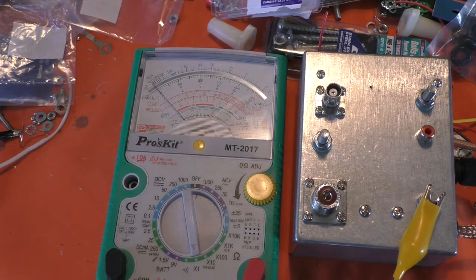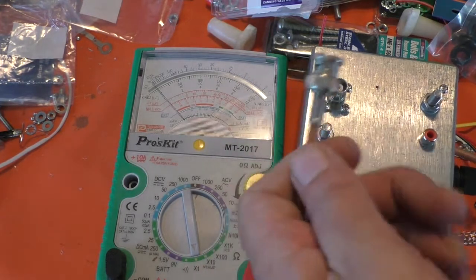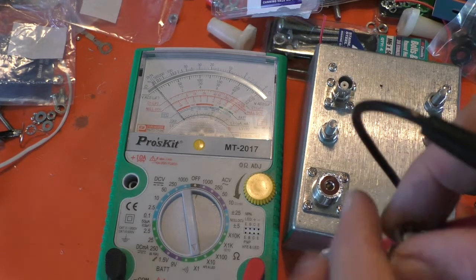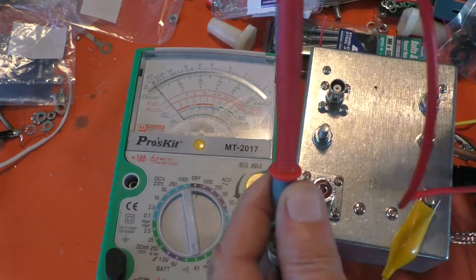And this one is the RF input. Because remember it's all modular, this thing. So the input tuning circuit is going to be a module, so that will go on to that, and that will go to there.